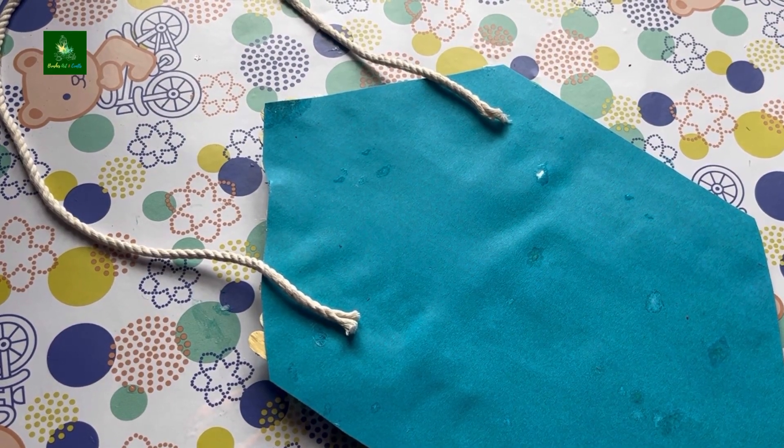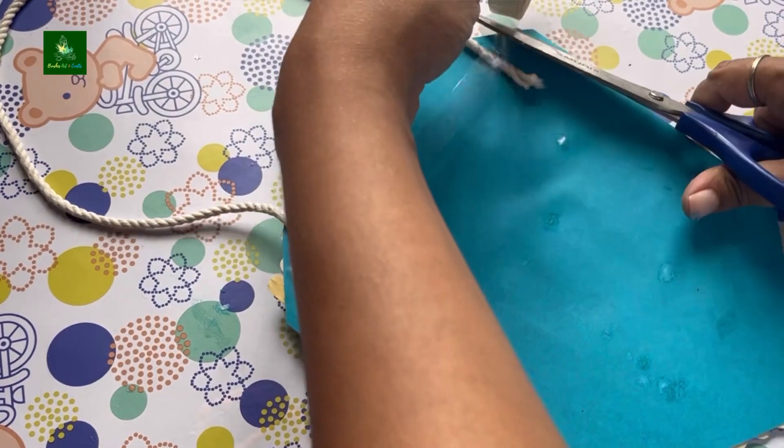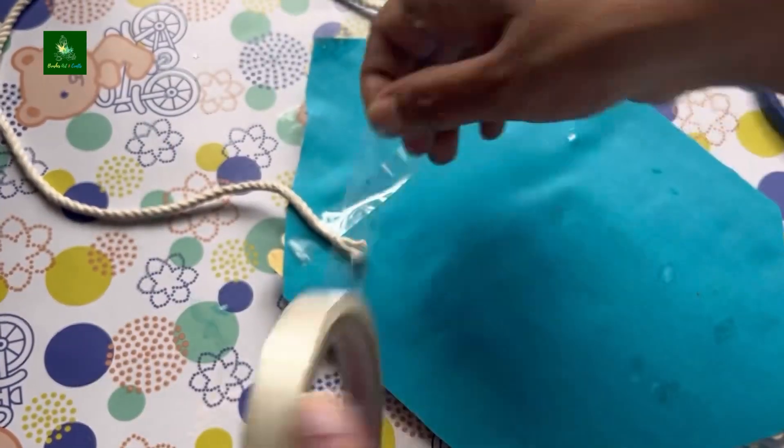I am using a white color rope, solid tape, and a glue gun. Now I am ready.